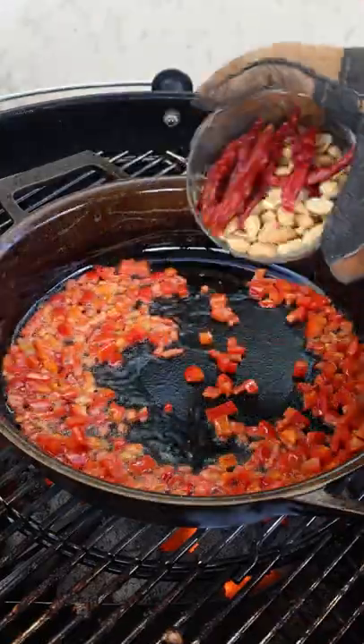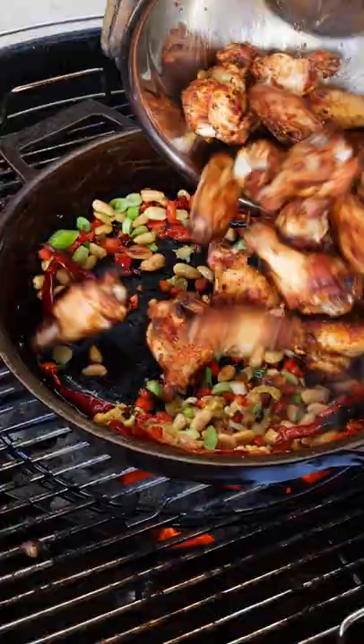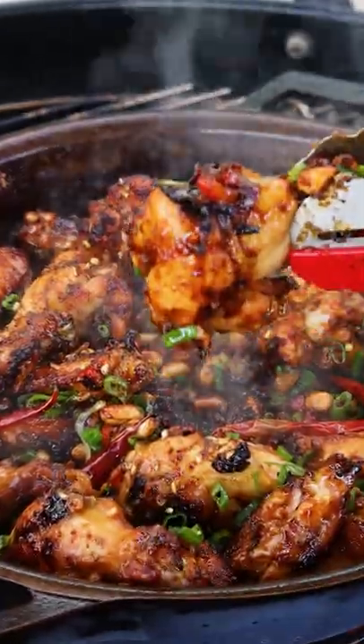Let's put some oil in the skillet, heat it up with red bell pepper, peanuts, and chilies, the white scallions, ginger, garlic, throw the wings in, pour the sauce in, finishing it off with the scallion greens and Szechuan peppercorns.